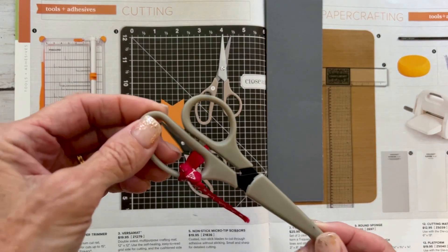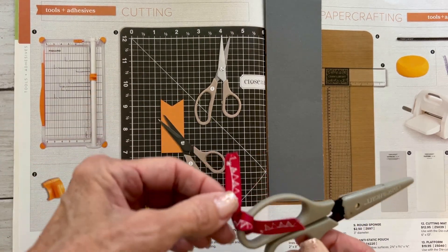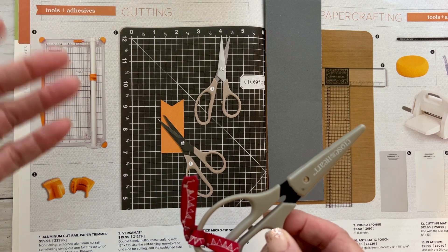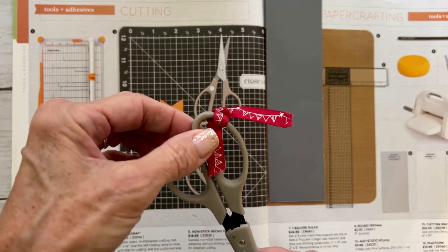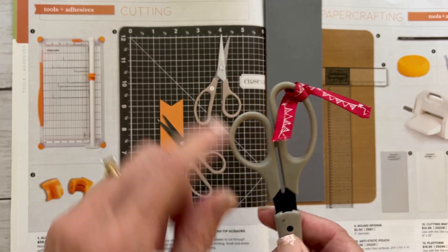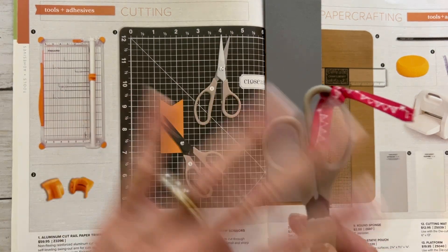These are a must-have not only in your paper crafting room but in your entire house. I have multiple pairs of these. This pair with the ribbon tells me I use this to cut sticky things like foam tape and stickers, and then my pair without the ribbon is to cut paper. It comes with a blade guard and this black Teflon allows you to cut sticky stuff.